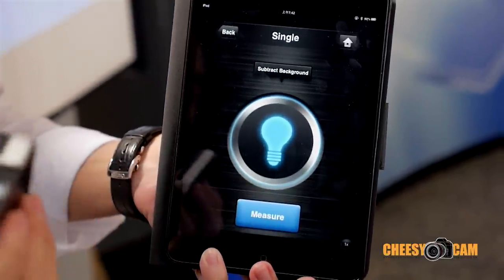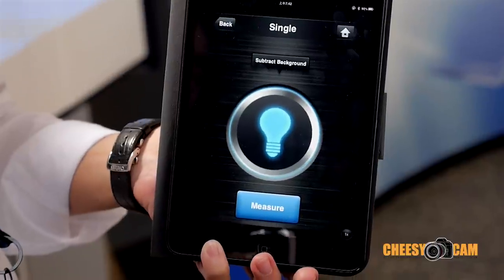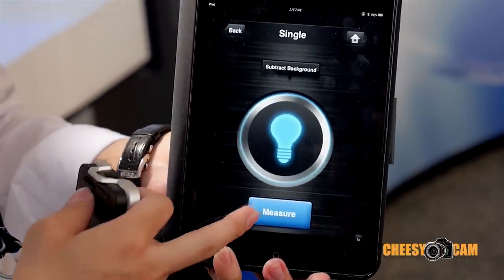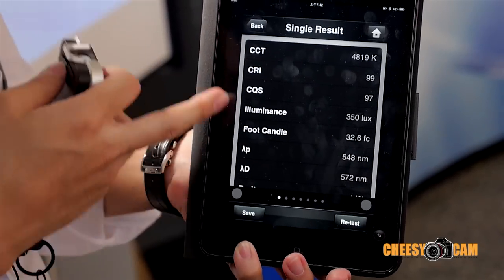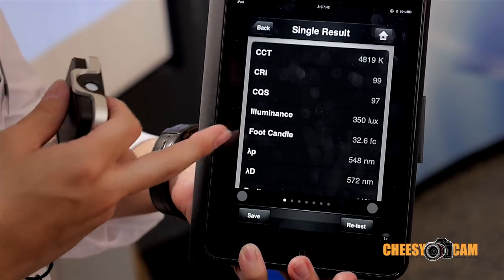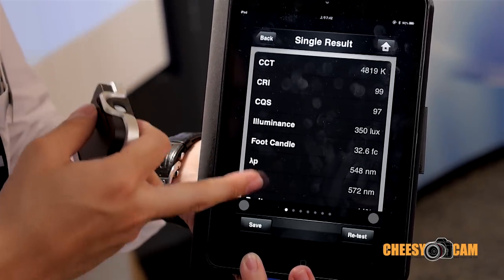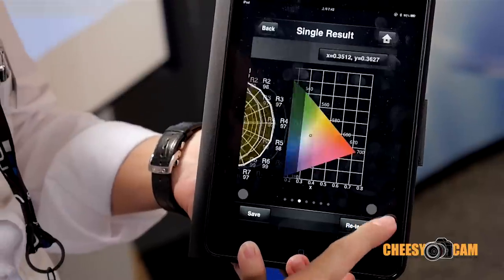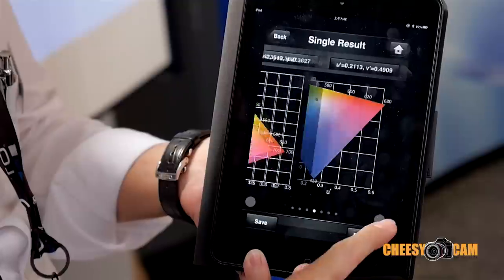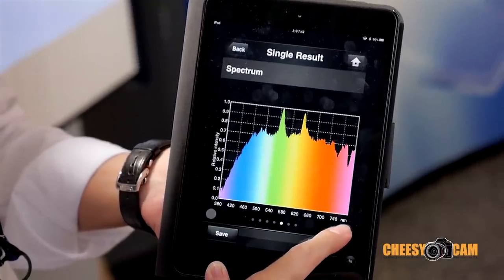Right now, you can just point it to the light source or check the lighting environment. Measure. Right now you get the complete data: CCT, CRI, CQS — everything. The R1 to R15 color rendering indices, and the spectrum.